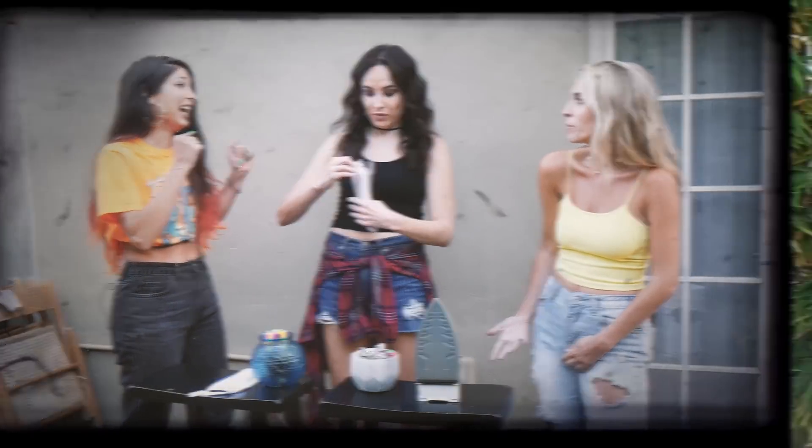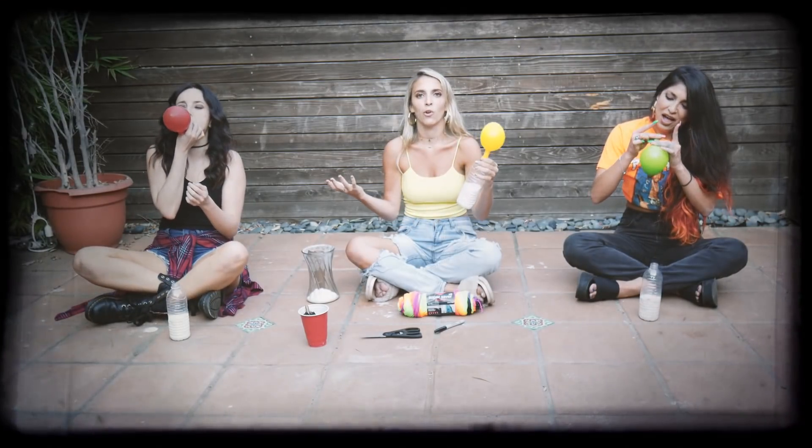We're going to teach you how to make a mess. I'm going to be doing a stress ball because, honestly, our lives. By the way, who's the best Whirl Girl?